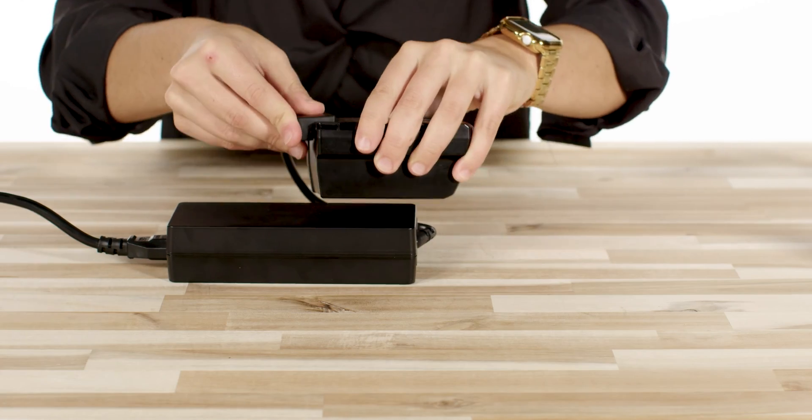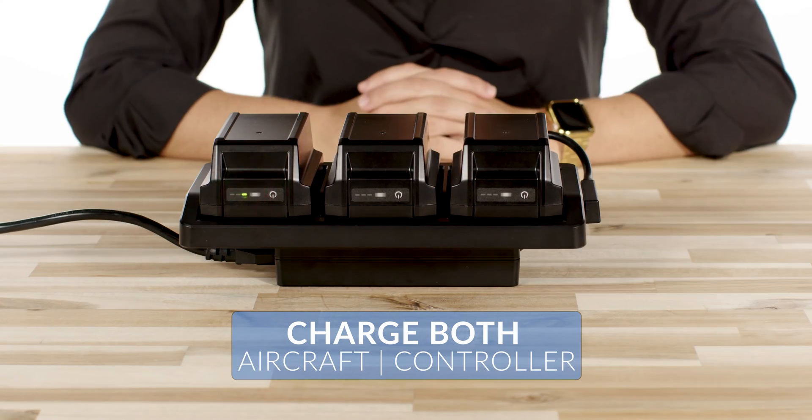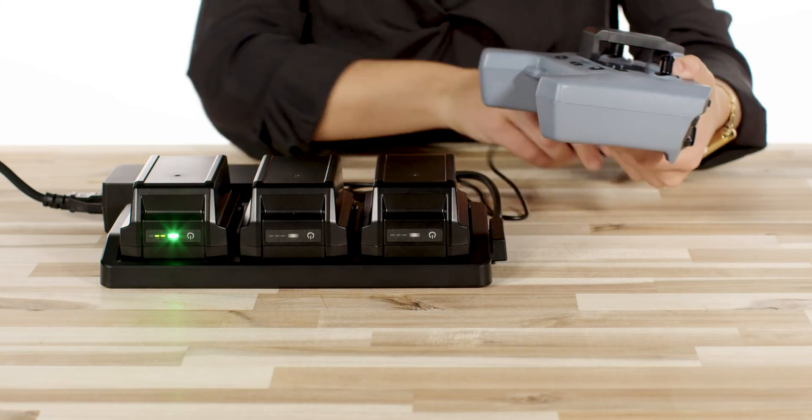The first step is to of course charge your batteries. You'll need to charge both the aircraft and the controller. While those get charged, let's go ahead and get your aircraft set up.